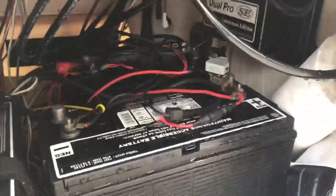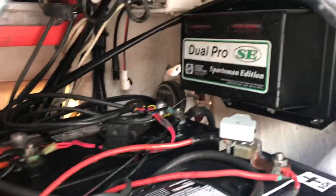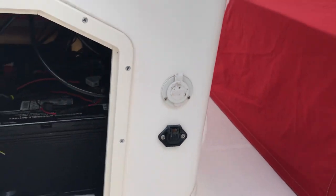I've never had to charge the battery system in the time I've owned it. We do also have a battery charger in here that does charge the trolling motor batteries as well. Your plug-in for it is right here on the side of the console.